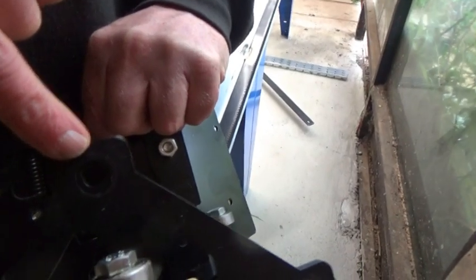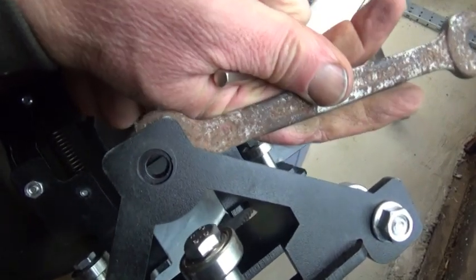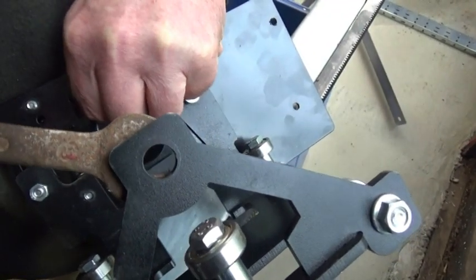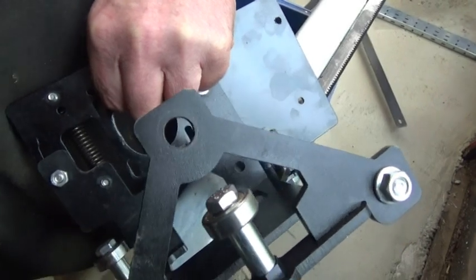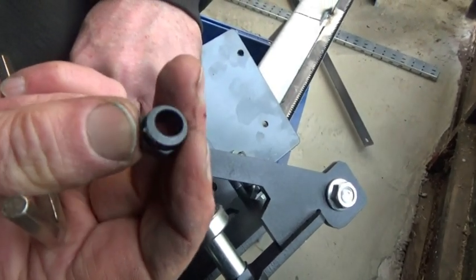Offset hole — adjust where the bearing is. You've dropped it, fool. Nice. The hole's not in the middle.